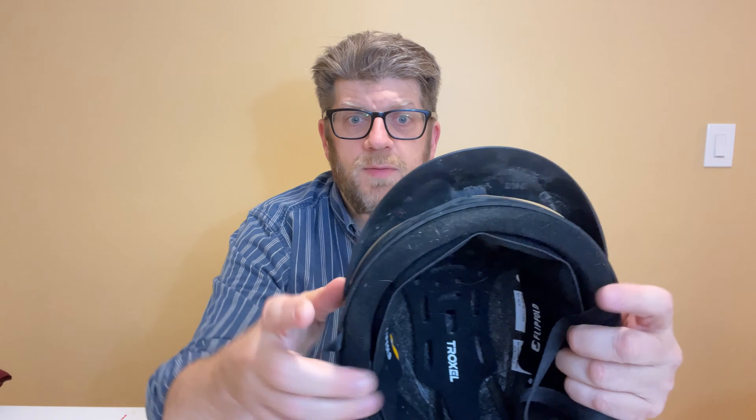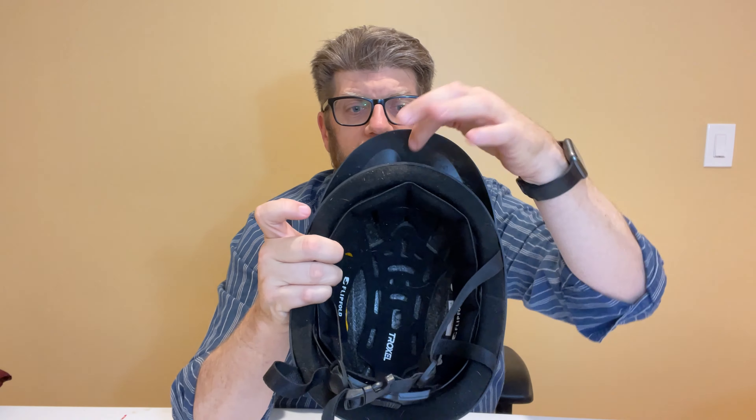Let's talk about some of the features of this helmet. First of all, the brim is a breakaway brim. The brim is actually only held on with two pins. It's solid — don't get me wrong — but if she were to fall or smash, it would actually snap and break off as opposed to pushing her neck back. So this is a safety feature; it's actually made to break off.